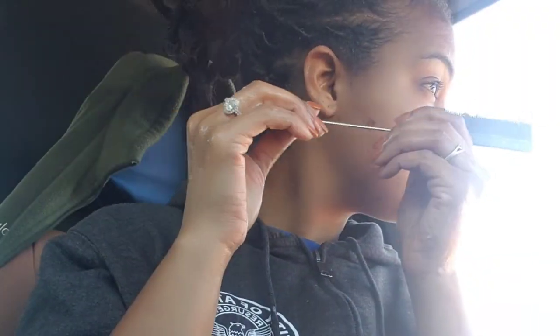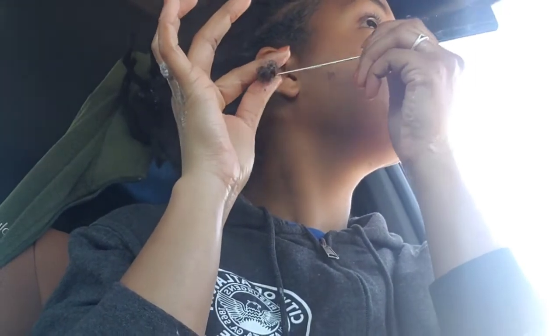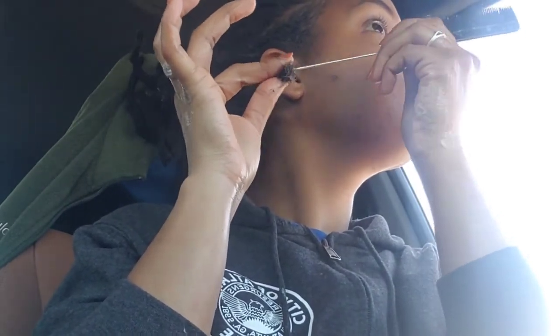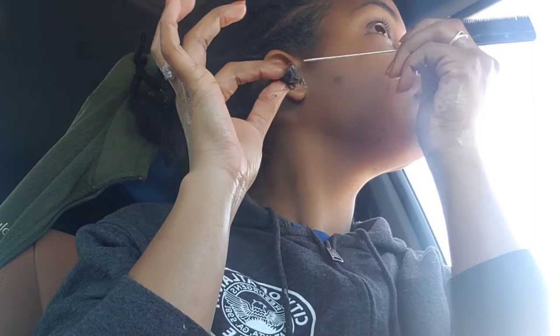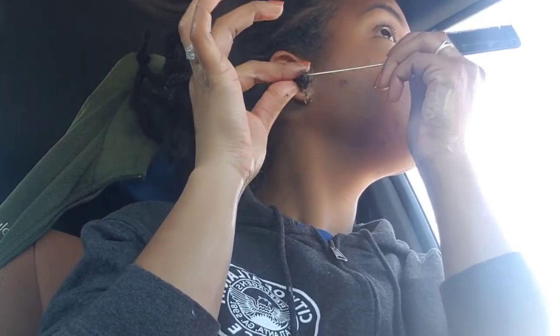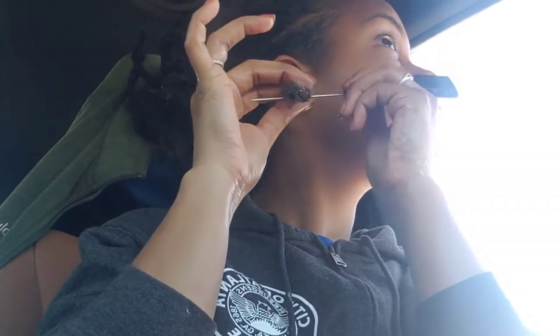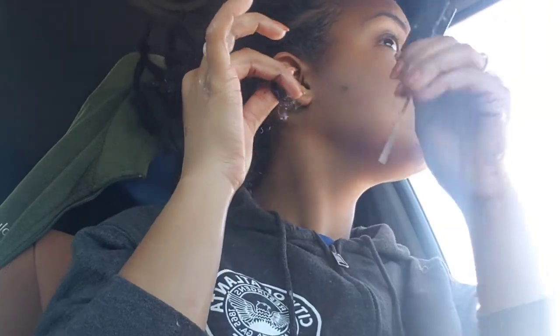Hey, welcome back to my channel, it's Stephie Marie. I'm coming to you guys with something different. I had locks for two and a half years and I'm just gonna get straight to the point because I've seen a lot of videos where they go on and on. I'm in the process of taking my locks out, as you guys can see.